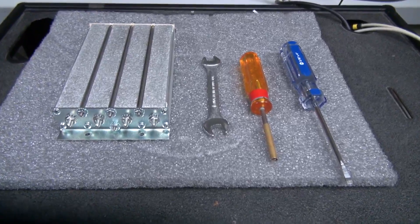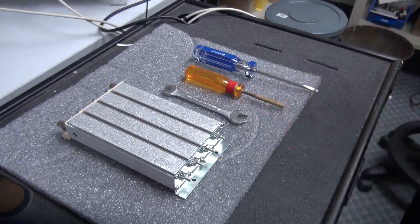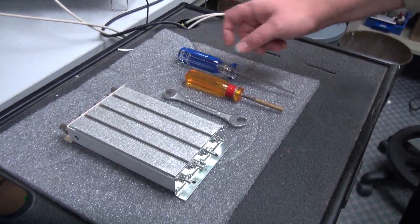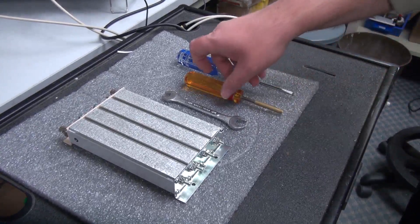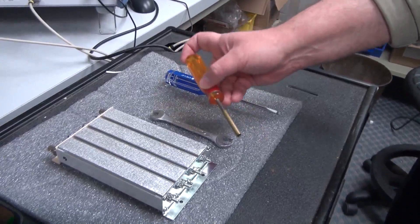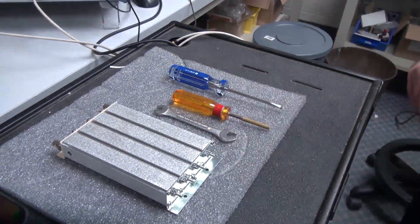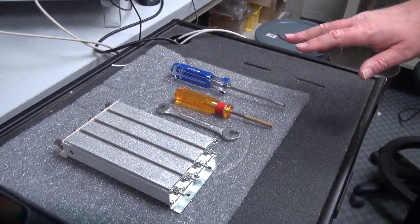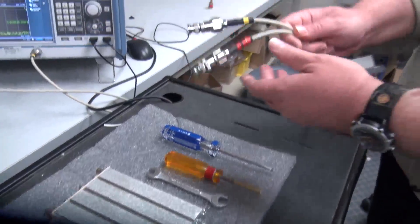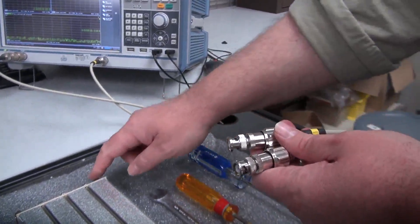The tools we're going to be using to tune the FP pre-selector will be a 3/8 inch wrench and a flathead screwdriver. We do a lot of these, so we take a brass rig and put it around the flathead just so it doesn't slide off the tuning rod, but this is basically just a flathead screwdriver, and that's all the tools you need to tune this. I will be using adapters on the cables in order to attach to the BNC connectors.